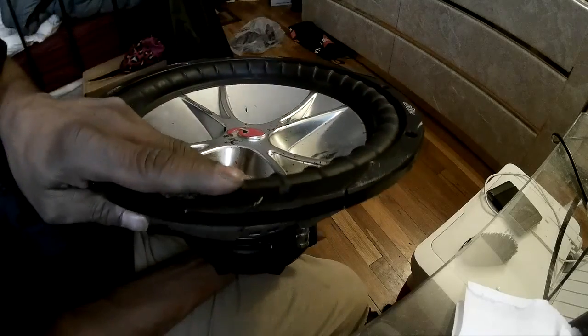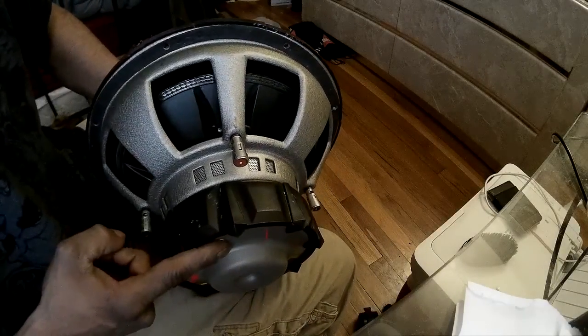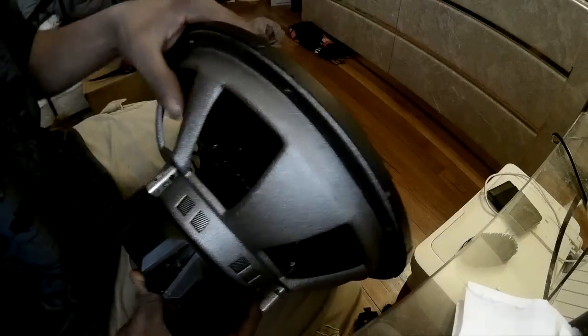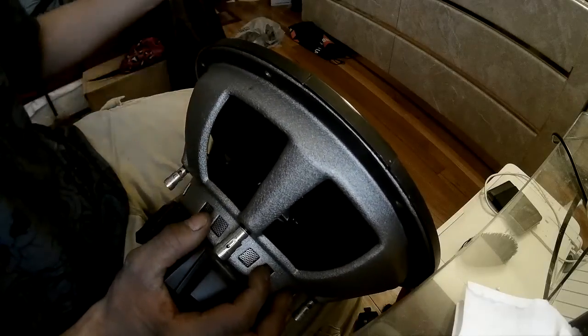This video is about subwoofer unloading — what happens when the subwoofer unloads. Basically it goes beyond its mechanical limits: it pushes out too far to the point where your coil bottoms out and you can damage yourself, or the speaker goes so far out that it actually separates from your surround, which can be damaging. Or your spider rips or separates from the landing, and that can damage the speaker.